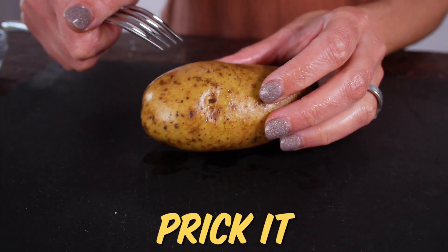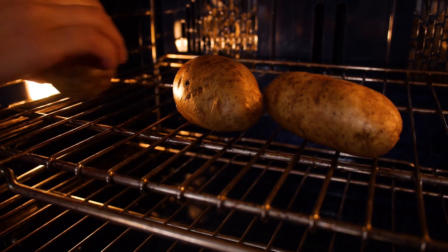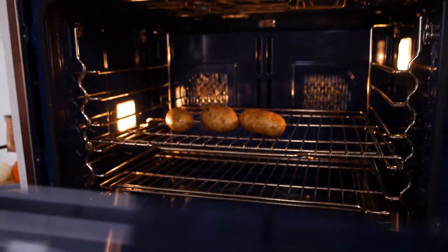Prick your potato just a couple of times to let the steam escape, then simply set it directly on the oven rack or on a sheet pan. For best results, cook potatoes at a higher temperature — at least 400 and up to 450 degrees. The cook time depends on size; a small potato should take about 45 minutes. For even cooking, flip them halfway through so one end doesn't get super burned on the bottom.